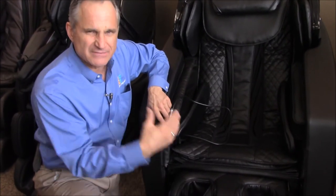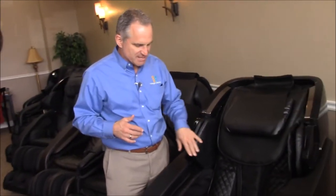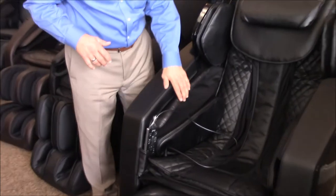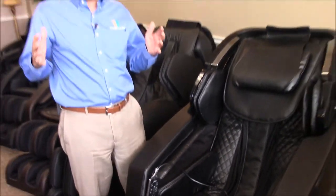We'll have subsequent videos talking about that feature independently, but I wanted to highlight it — there aren't many chairs with calf rollers; I can count them on less than one hand. It also has shoulder airbags, waist airbags, forearm and hand airbags, and hip airbags. It's got everything you'd possibly want as far as rollers and airbags go — there's no lack anywhere.